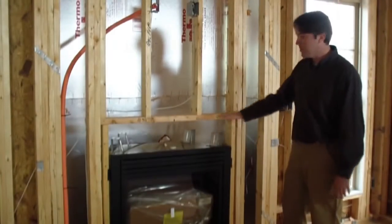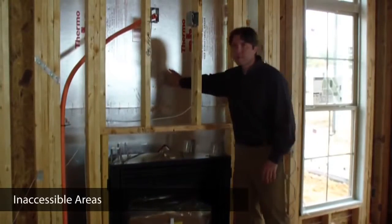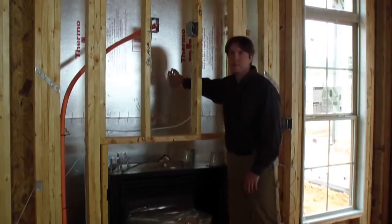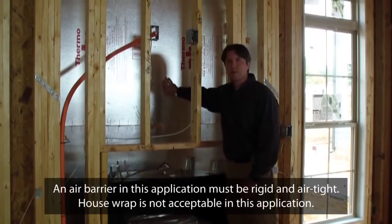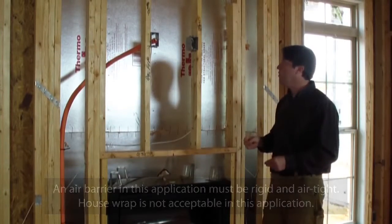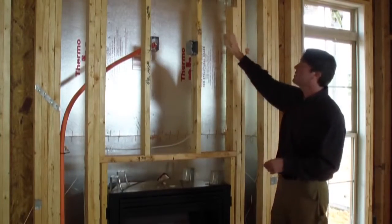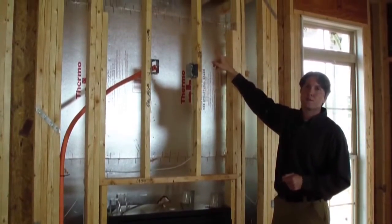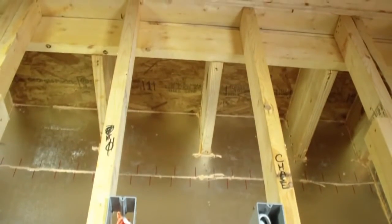Now we're at the fireplace insert. The important detail here is ensuring that we've insulated and backed behind this fireplace to bring this cavity inside the conditioned space. We need insulation and a rigid backing that acts as an air barrier — this can be OSB, gypsum board, or any rigid material that stops airflow — and we just have to ensure we insulate before it's installed. You can also see that it's been air sealed well. Above the fireplace, similar to the bay window, we have a miniature attic space that must be insulated before drywall is installed.